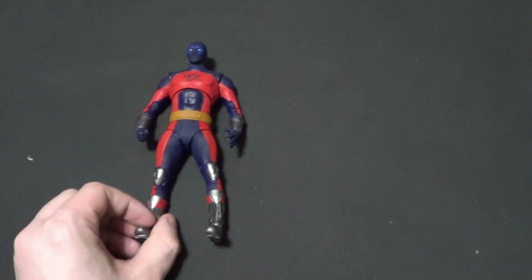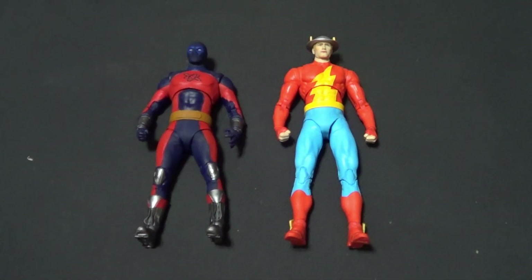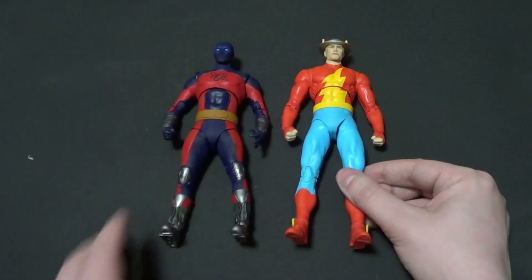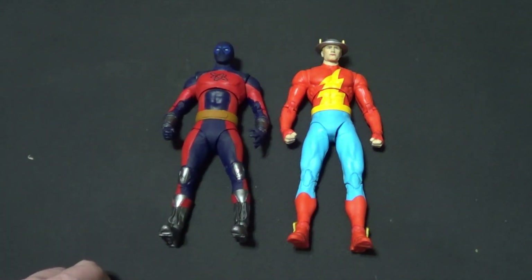Once again I am a huge Justice Society fan. Black Adam was a fun film I thought, but I wasn't like crazy for it. Now how about some comic book figures. This one was my last action figure review — it is the Jay Garrick Flash. They're both Justice Society members; I think they look pretty good together. This Jay Garrick figure is actually kind of tall, so he's a little taller than this guy. But this is a younger Atom Smasher, and even if he were the same age as Jay Garrick, that's a pretty normal height difference for adult males.